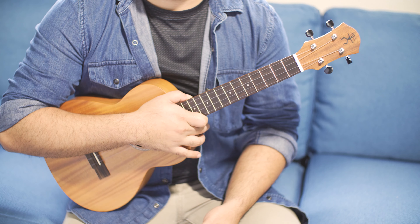Aloha! Kalei Gamiyao here and welcome to another tutorial. In this tutorial we're going to go over triplet strumming and how to do it. So let's break down the basics of the triplet strum.